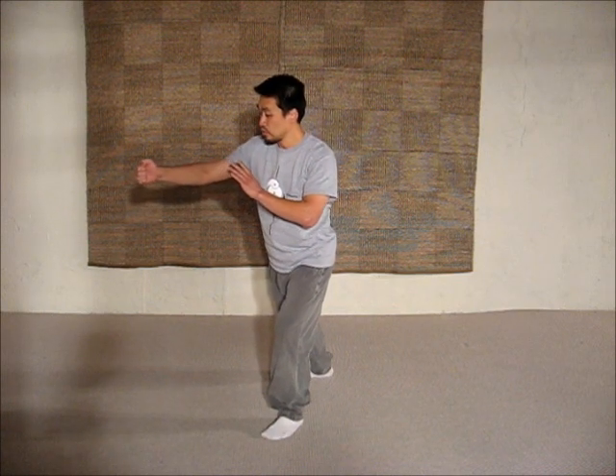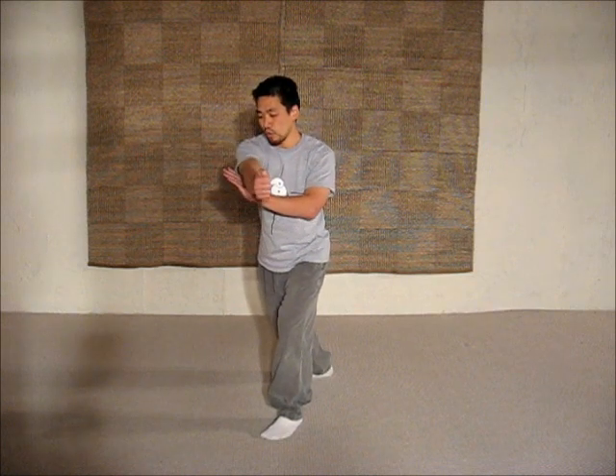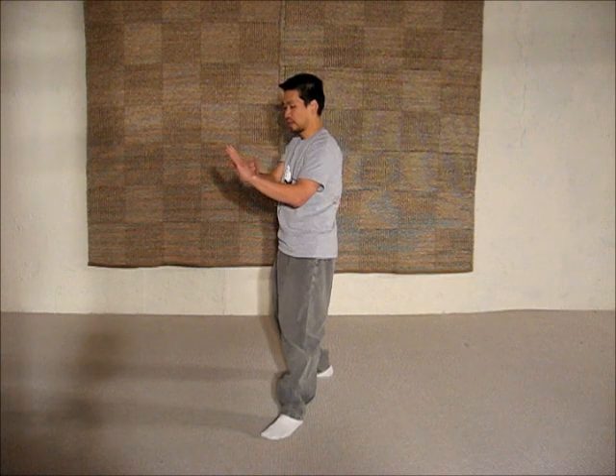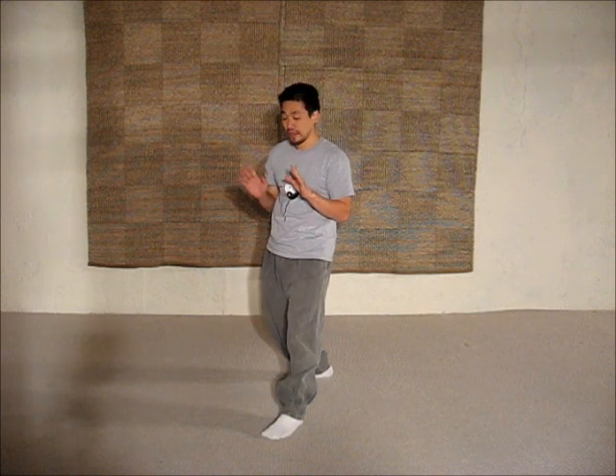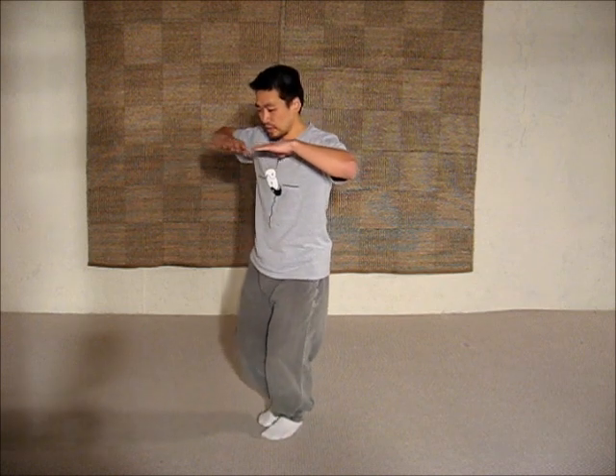And from punch to corner, you keep turning your waist. You turn your waist over your left hand, and then you shift back and you push. This move here is called close and seal.